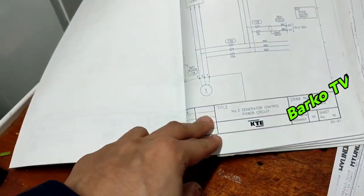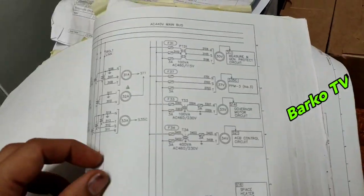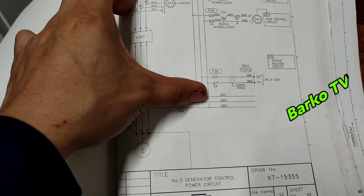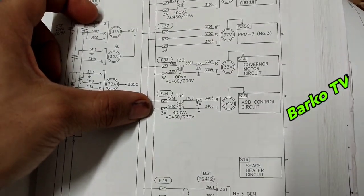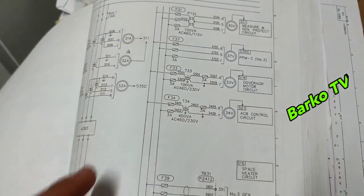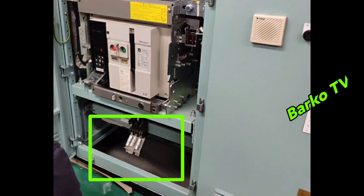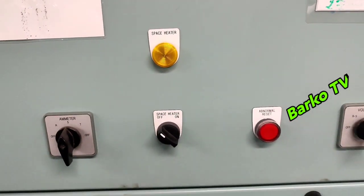Disconnect this fuse to isolate all control circuits. Check the control circuit — this is from ACB control, governor, PPM 3 — that is for our PMS measuring circuit. That's why we need to disconnect that one. The fuse is already disconnected. And then turn off the space heater.